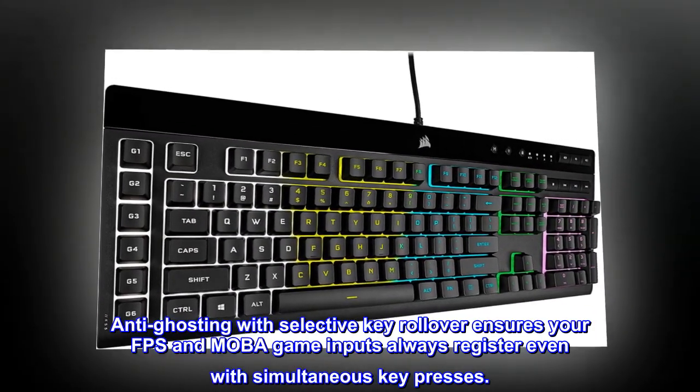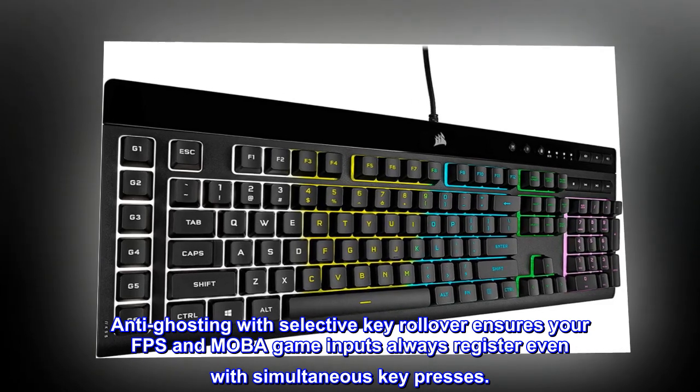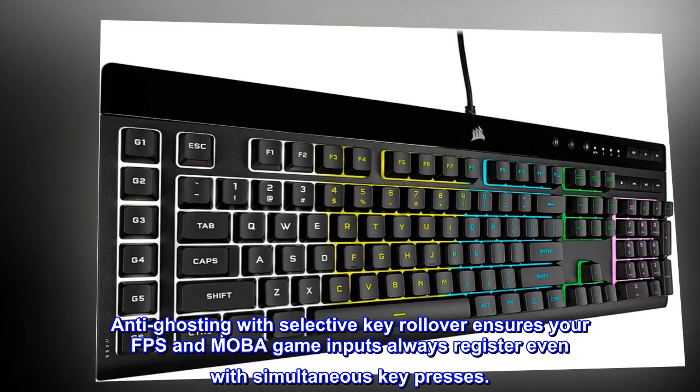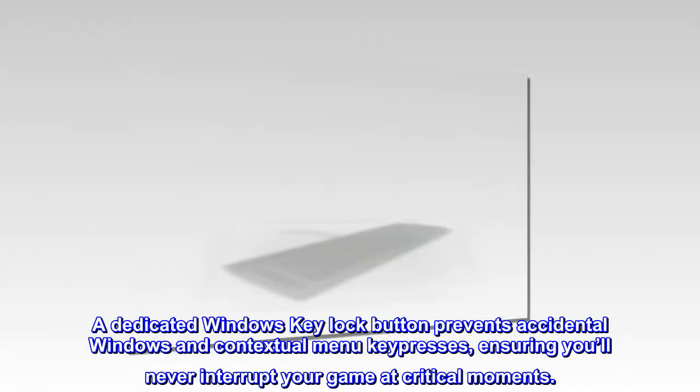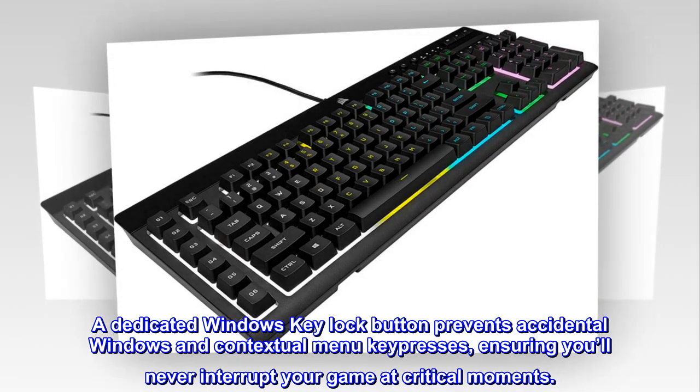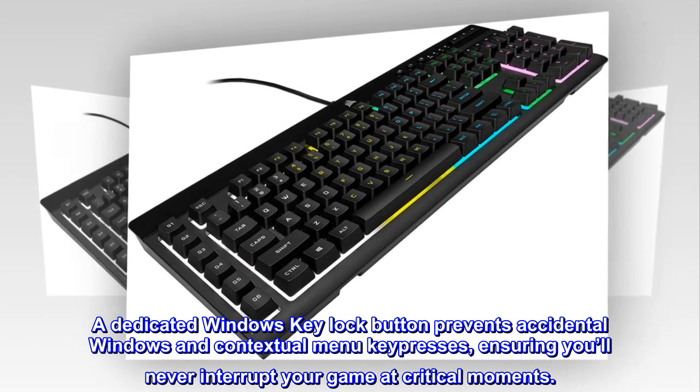Anti-ghosting with selective key rollover ensures your FPS and MOBA game inputs always register even with simultaneous key presses. A dedicated Windows key lock button prevents accidental windows and contextual menu key presses, ensuring you'll never interrupt your game at critical moments.